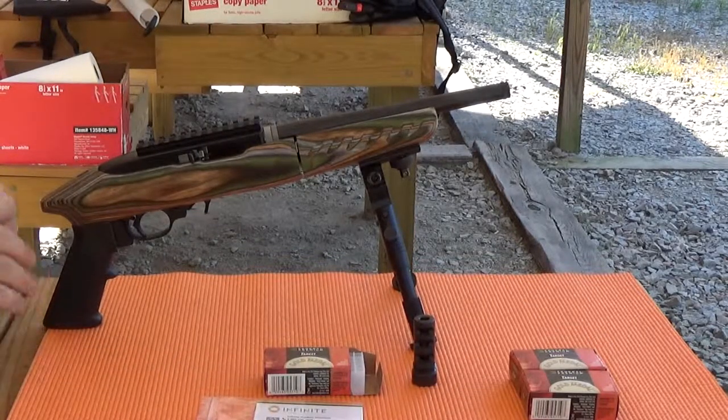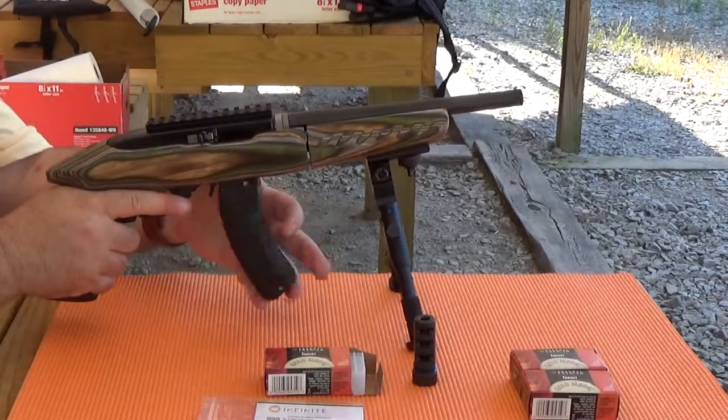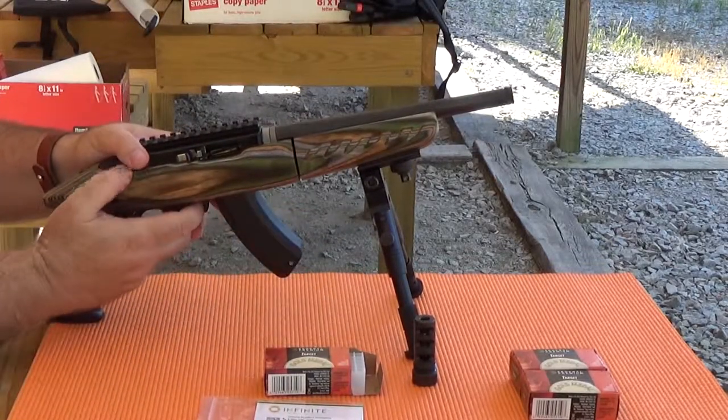There's no optics on here of any sort, but we're just shooting straight to the berm, so there's no real issue with that. And I'm the only one here on the range.